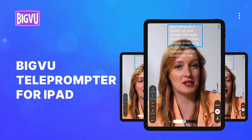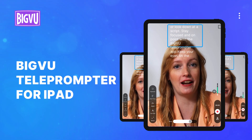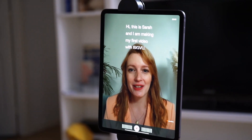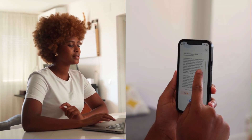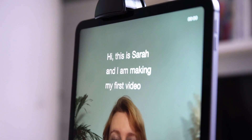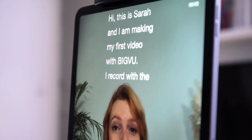Need to record a video off-site? Use the BIGVU Teleprompter app for iPad to read your script from a large screen without carrying large and heavy equipment. Save your script on your computer, phone, or iPad and then access it on your iPad when you are ready to record your video. Choose to record your script on the teleprompter.